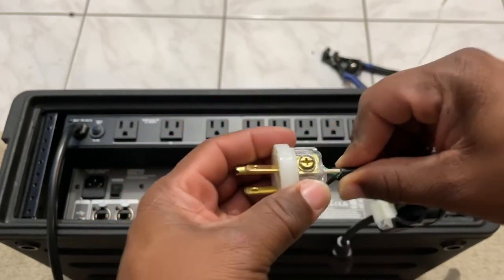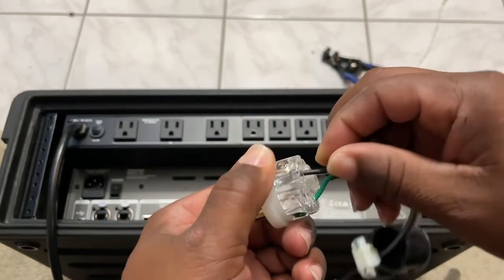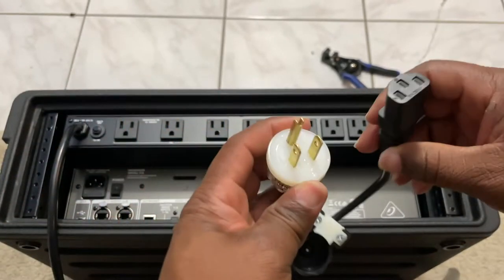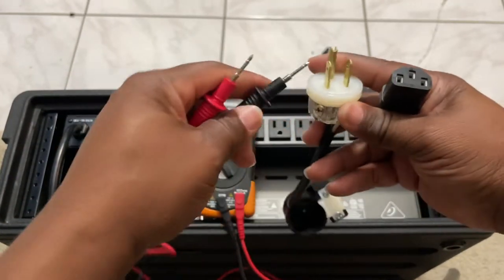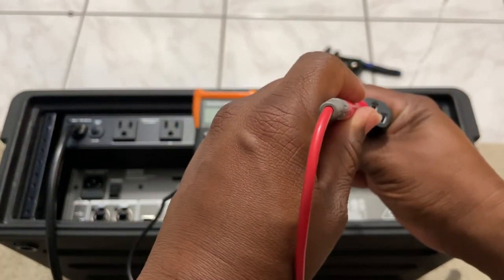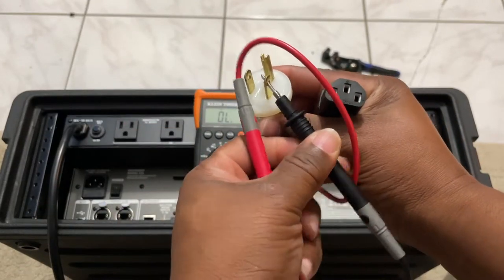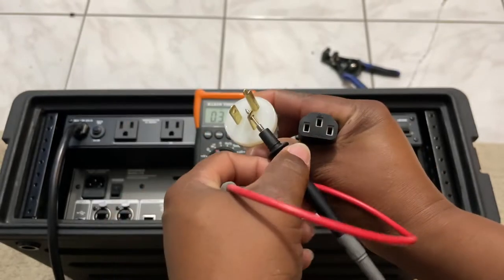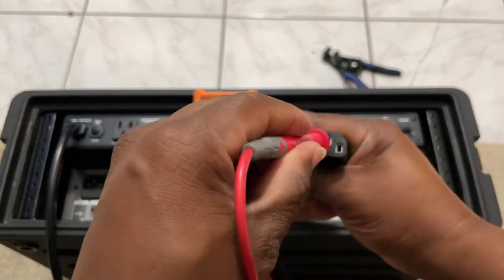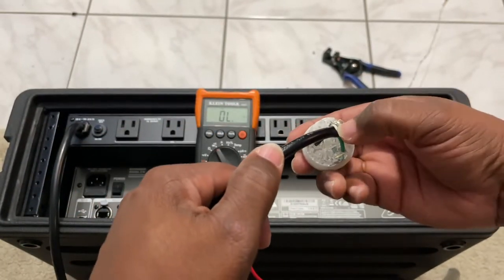We have everything hooked up. Doing the snug test right now — I feel pretty good about that, everything is nice and tight. Pulling on each wire individually to make sure nothing comes out of place, and then I'm going to do a quick continuity test. Locking the black one in — good to go. Doing the white side — good to go. And then of course the green one is obviously going to be in the middle.